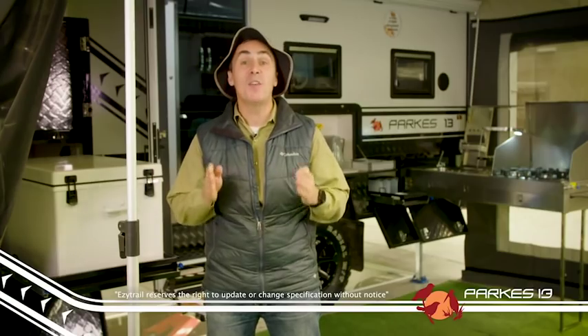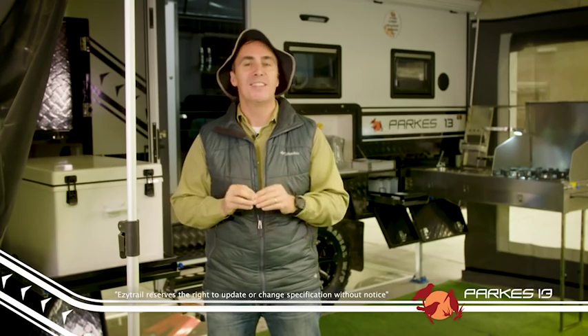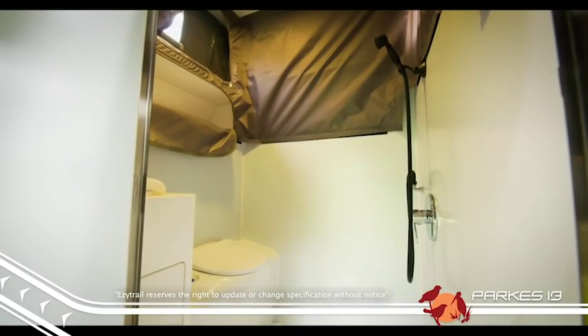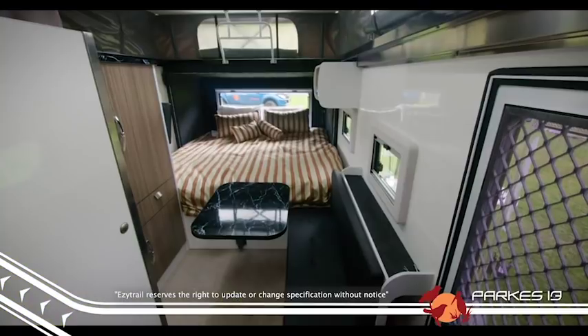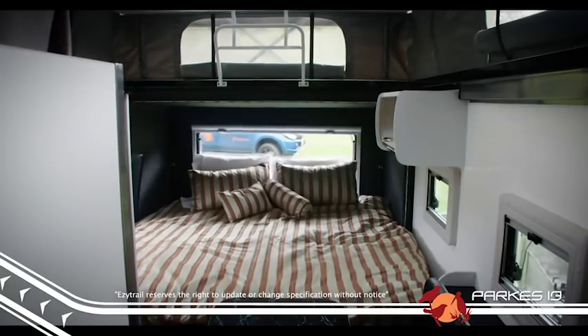When you head inside the Parks, you'll appreciate the almost king-size bed and the additional living space that the clever fold-out design provides. Not only does the Parks have a terrific two-seat dinette built-in, there is also a handy shower and toilet located inside the van too, so you never have to go without the creature comforts of home. The pop-top means that even the taller folks can navigate around the trailer comfortably.